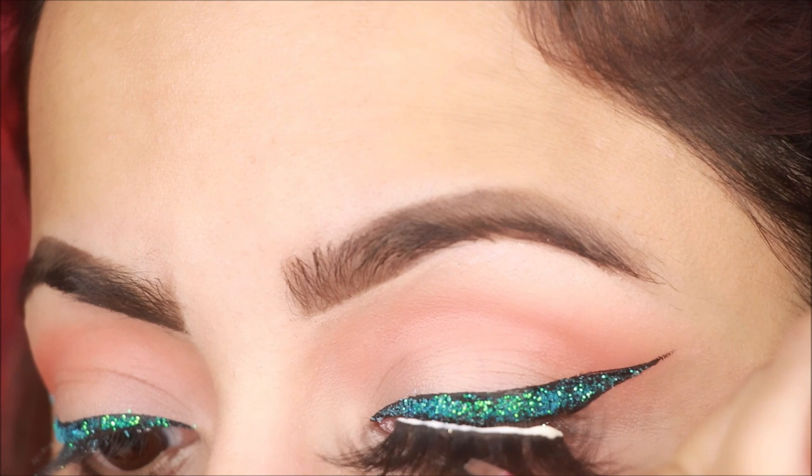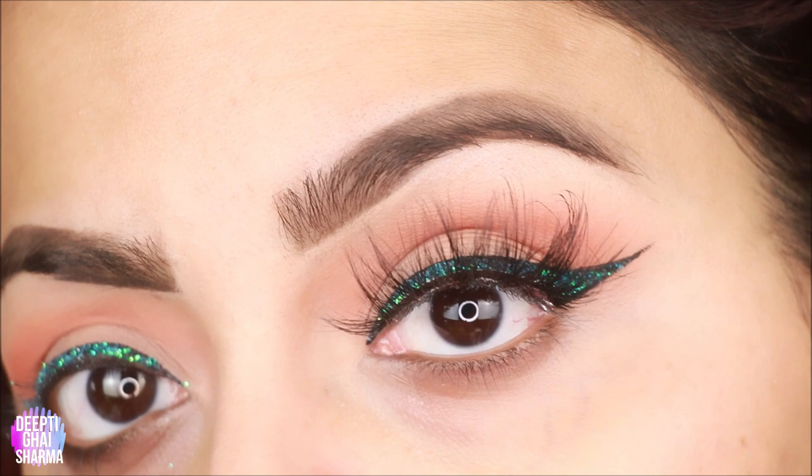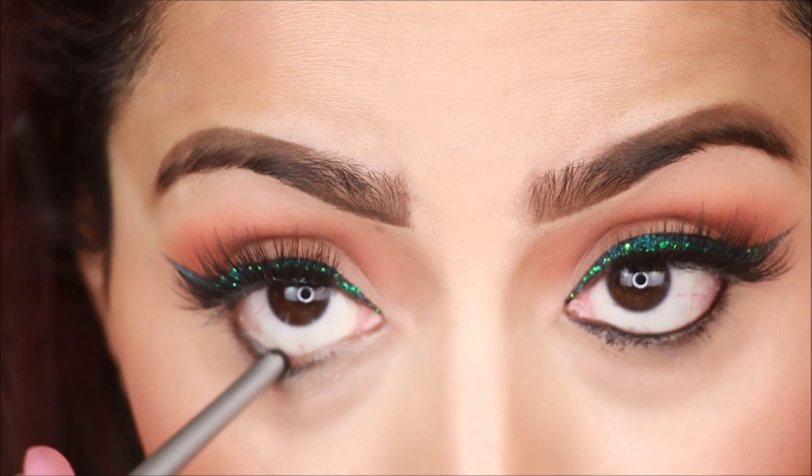For false lashes, I use Florist lashes again — you can use any false lashes. For lash glue, I have used the same Florist lash glue, but again you can use any lash glue you have. You can check online or on Amazon. I will stick it in the center and then stick the ends. For kajal, I use Maybelline gel liner and apply it on the waterline, on both eyes.